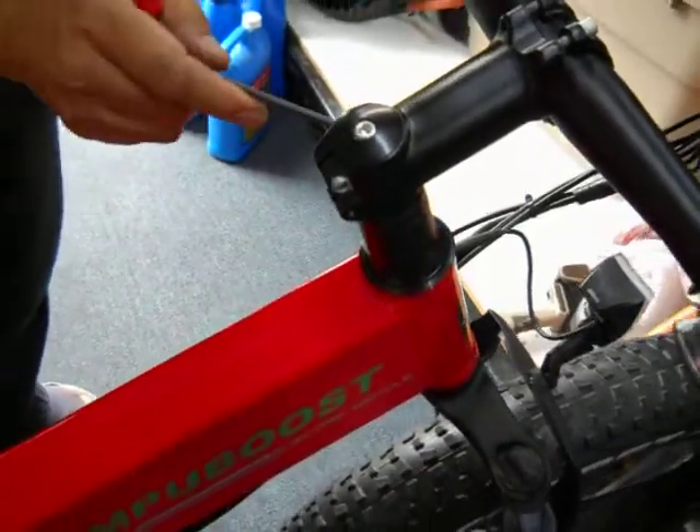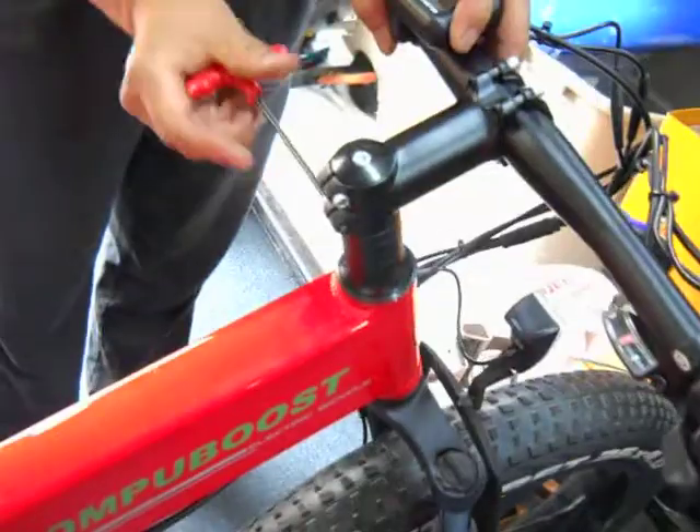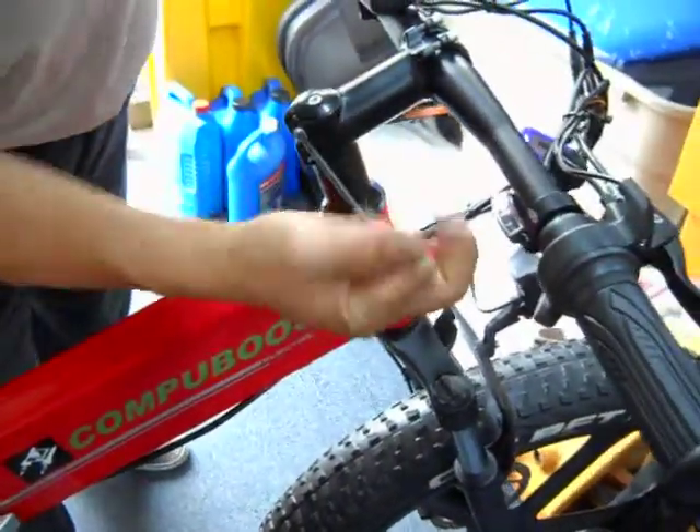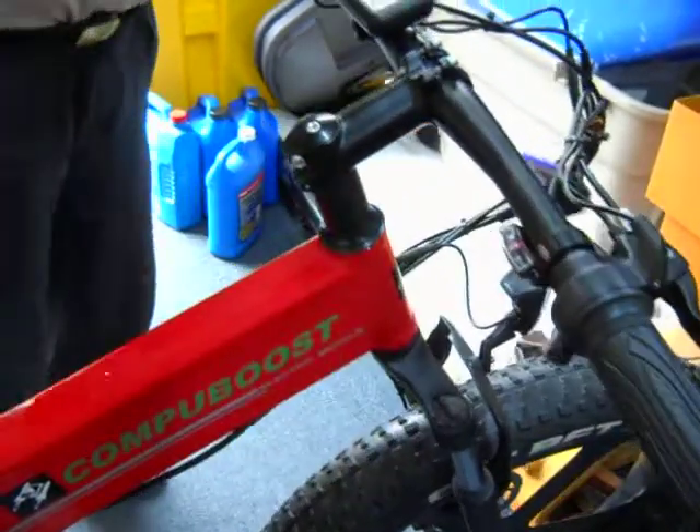Once it's tight, you use this one to center it like this. Then you just tighten it — you don't have to tighten it too much, just a little bit is all you need. Sometimes you need to loosen this when you're folding the handlebars. And that's good.